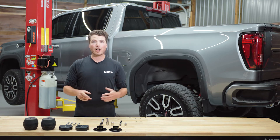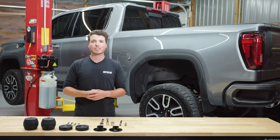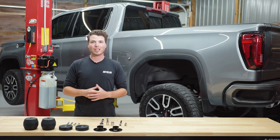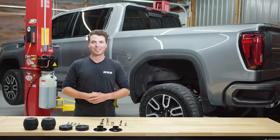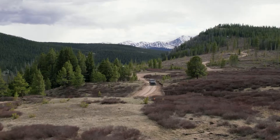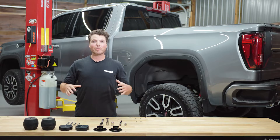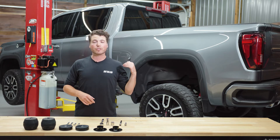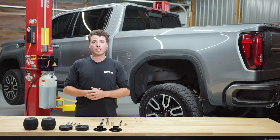In this video, we're going to show you how to install this Timbron SCS Severe Service Kit on the rear of this 2022 GMC Sierra 1500 AT4 pickup. Hey everyone, it's Mike with Timbron Industries and today I'm going to show you how to install this SCS Severe Service Kit on the rear of this 2022 GMC Sierra 1500.